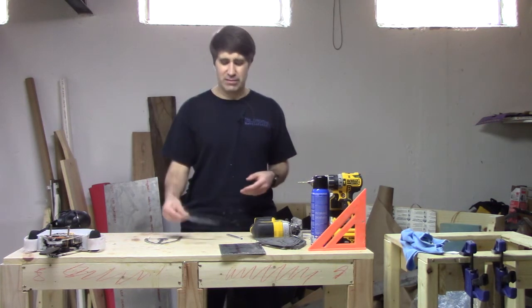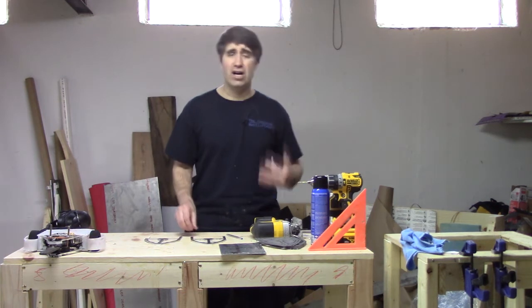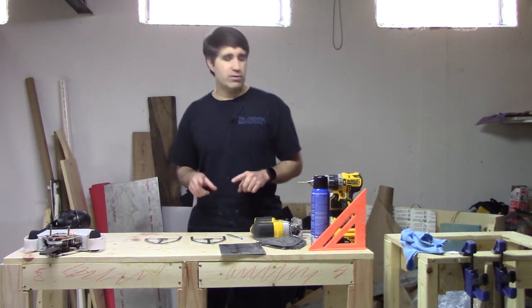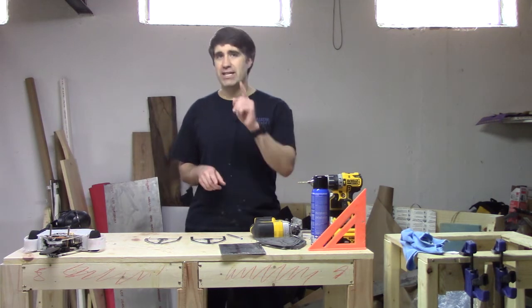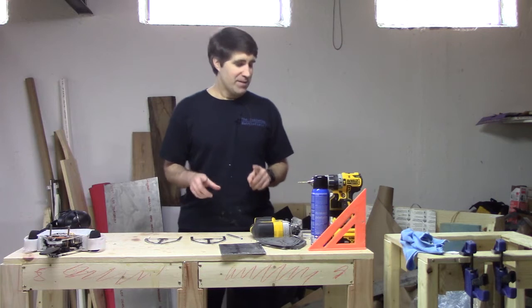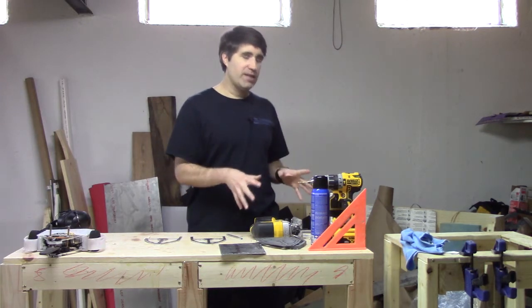Like I said, this whole process I've been using works, but it's kind of ugly. Today I've got a solution for you and it only requires you to violate manufacturing recommendations once. More on that safety issue in a little bit. But let's take a look at the things you're going to need.